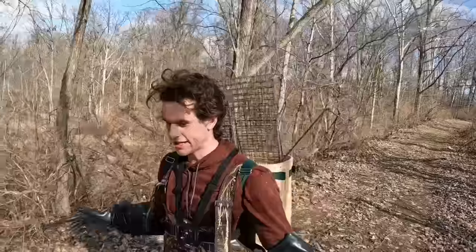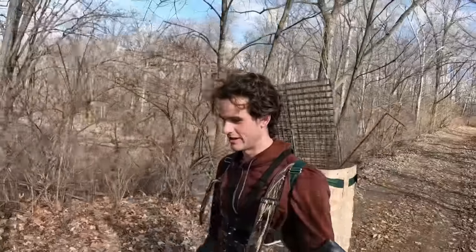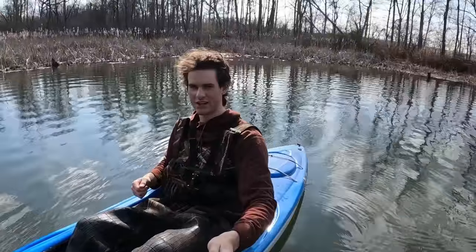We're going trapping in the creek because I cannot walk through this marsh anymore. Averaging one muskrat a day, it's not worth it. Plus a goose.